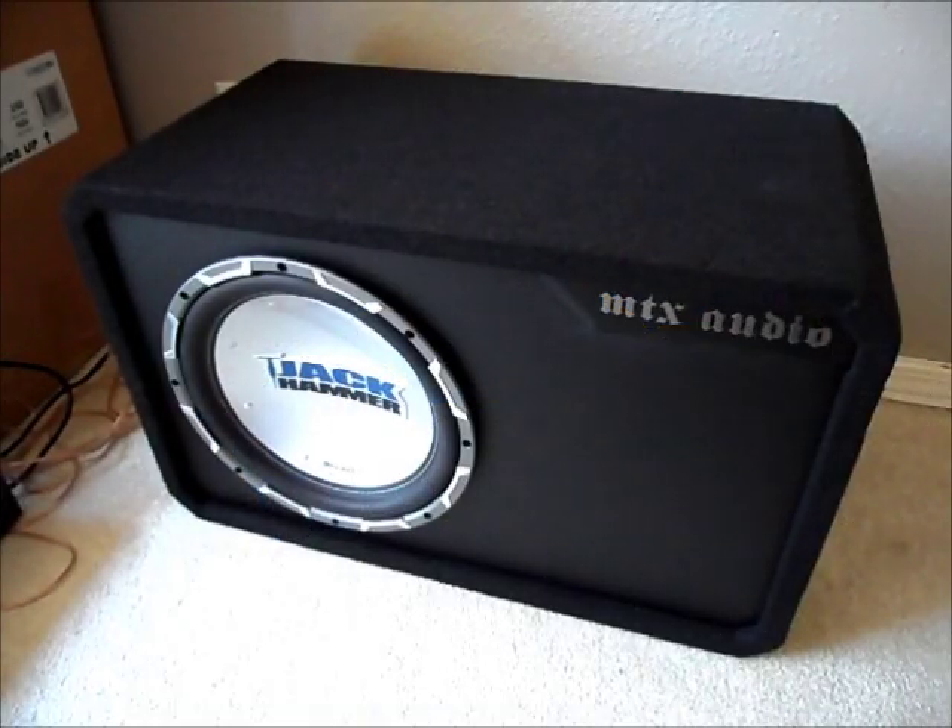Hey everybody, how's it going? Just recently last night I got something new, which is right here. It's a MTX JH4512A car subwoofer. Picked this up from Fry's last night, ordered it online, and got a good deal on it.